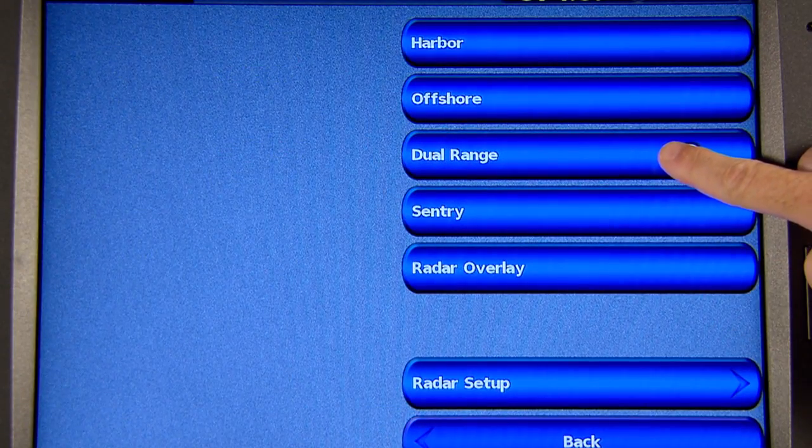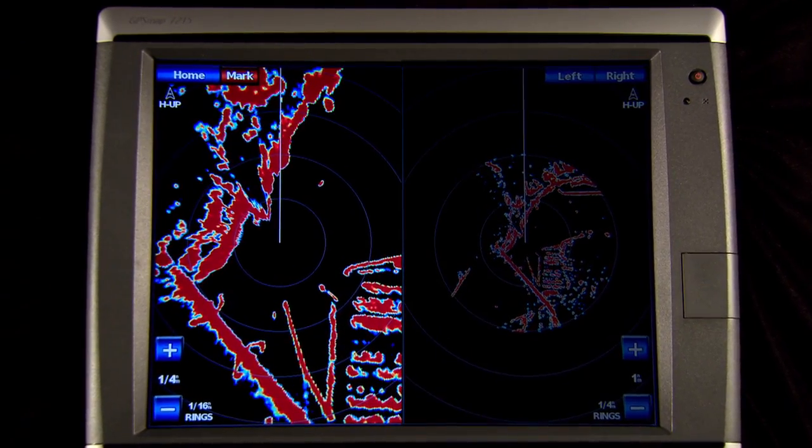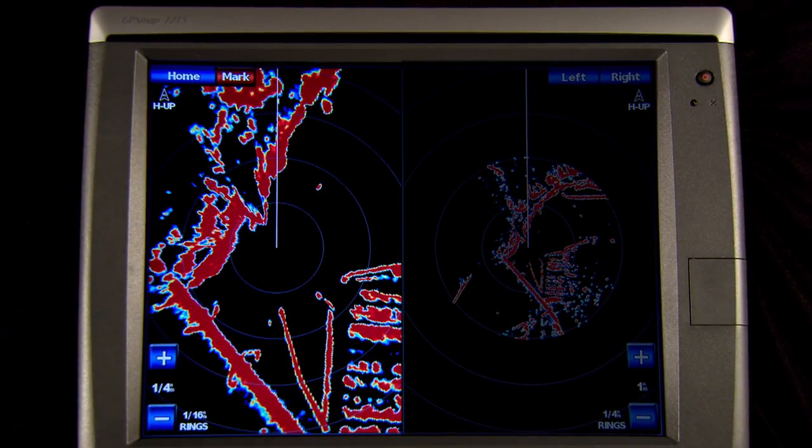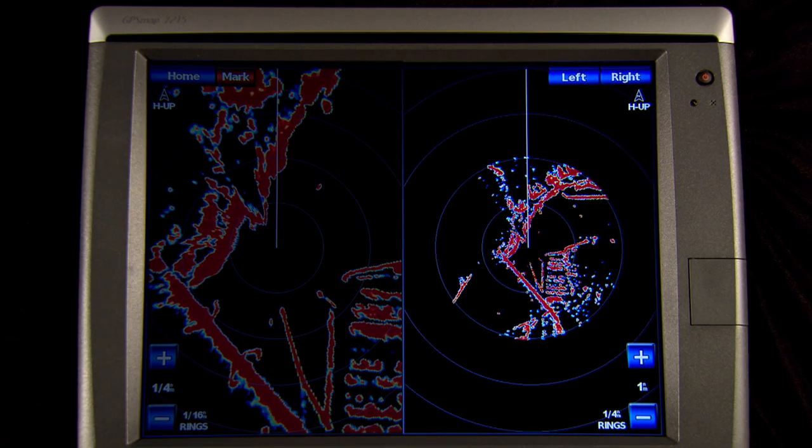Dual range radar is an option with our latest series of XHD open array radars. Here you can split the screen and zoom the radar in close on one side to see in great detail what is right around you, while you zoom out and see the big picture on the other side.